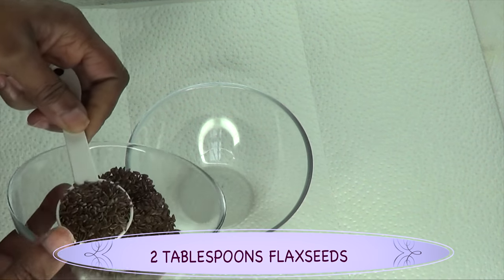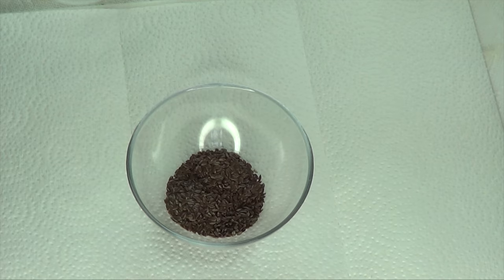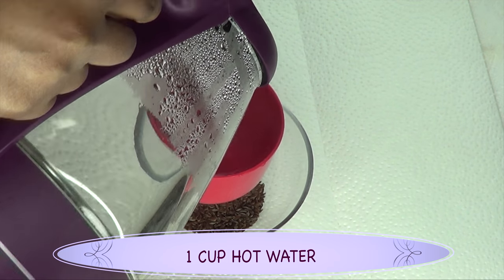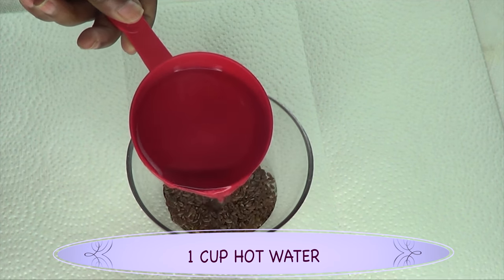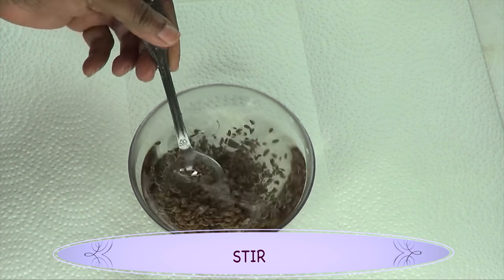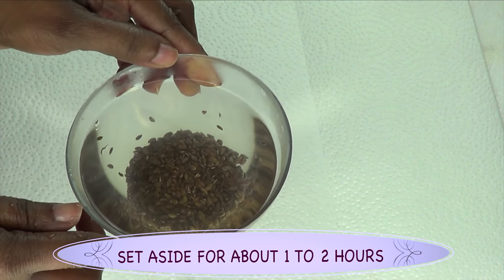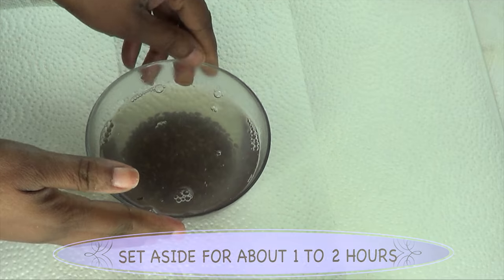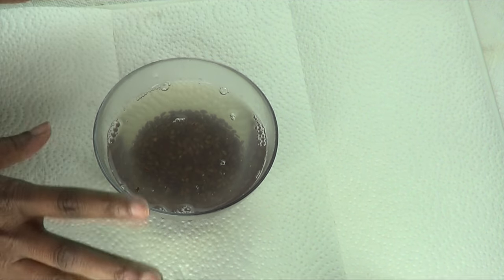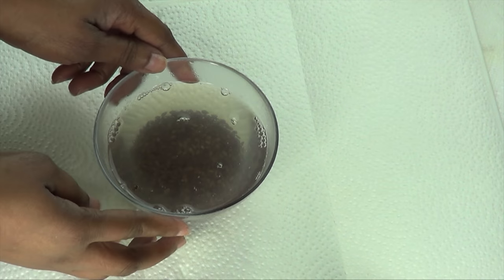I'm going to use two tablespoons of the flax seeds and pour one cup of hot water — make sure the water is at boiling temperature. Pour it over the flax seeds and give it a stir. Then put it away for about an hour to release the gel. There are two ways to prepare the flax seed: pour hot water on it like I just did, or for a quicker method, put it on the stovetop, bring a cup of water to a boil, remove it right away, and set it to cool.